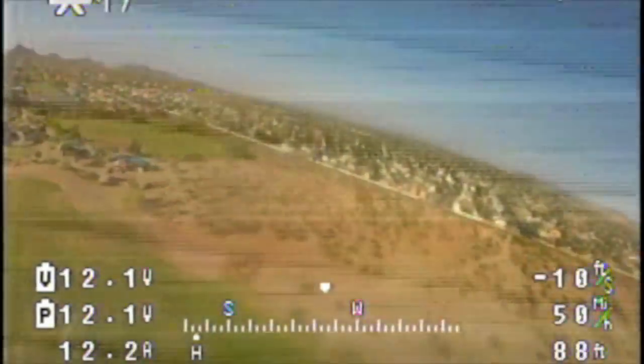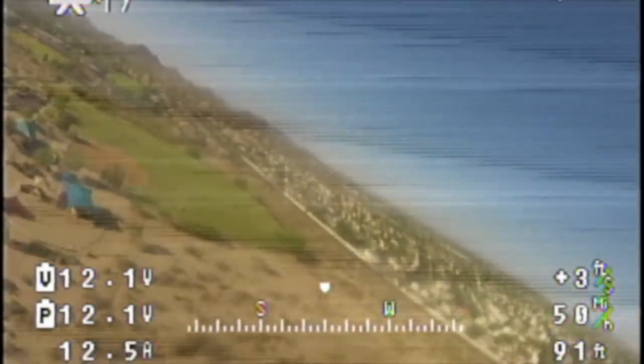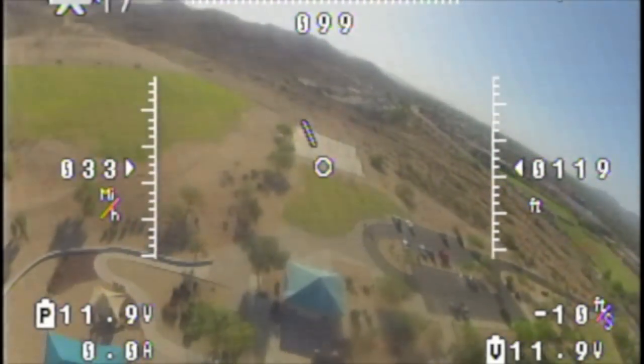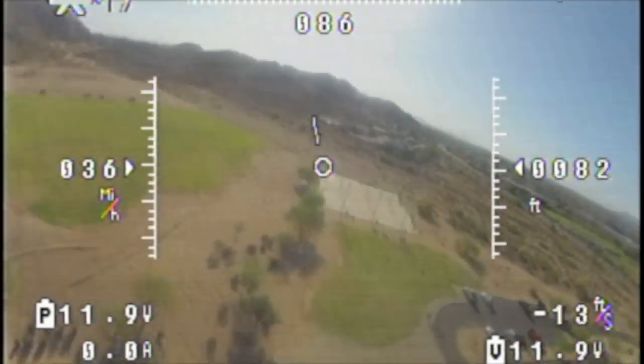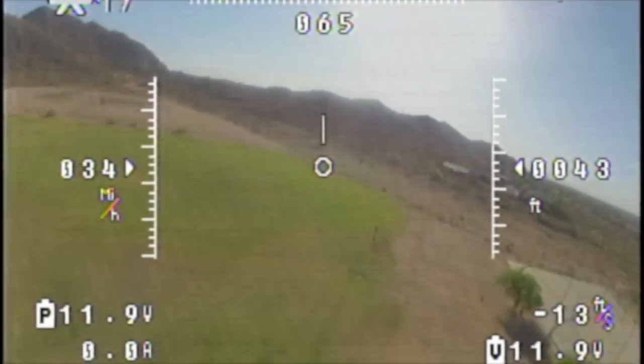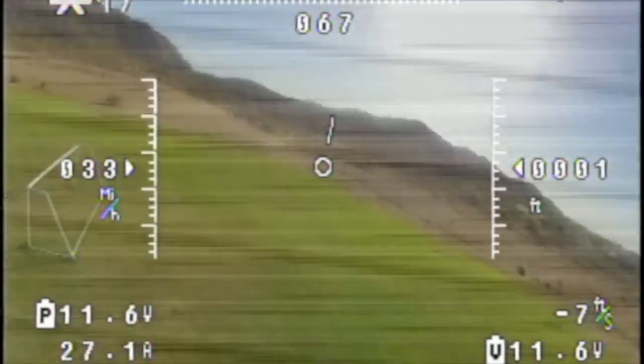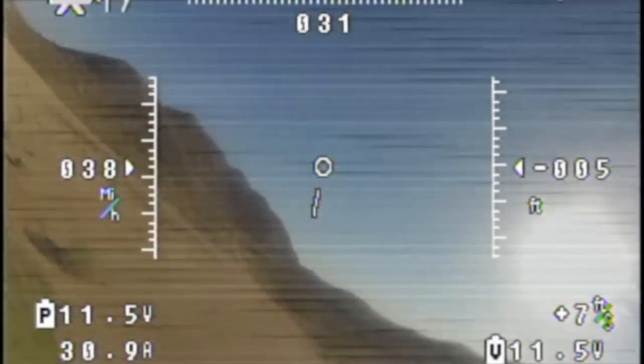The on-screen display function of the Nova OSD works quite well; however, the return-to-home function is unreliable and I'm not going to use it for now. Right here I'm in a glide and you'll see the interference is ripple current from the power supply only, and then as I throttle up, the amps on the lower left increase and the ripple current from the speed controller is introduced, causing an even worse picture.